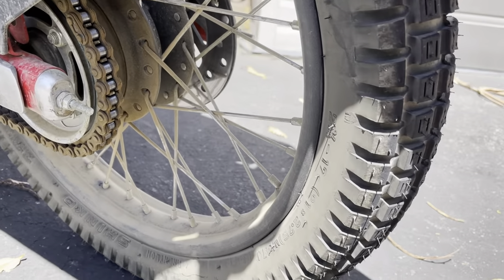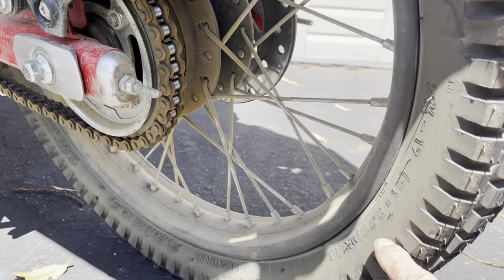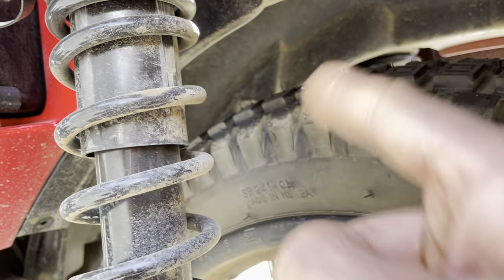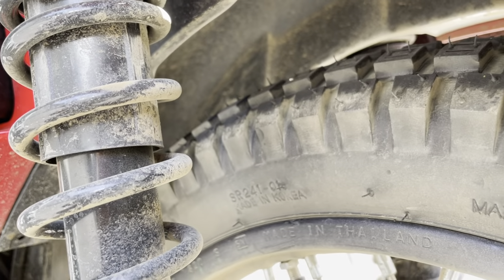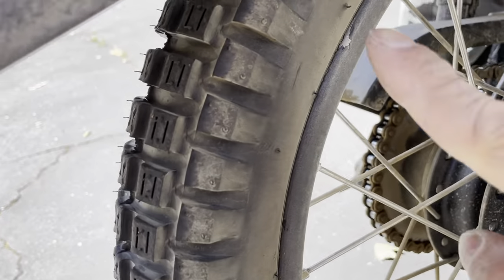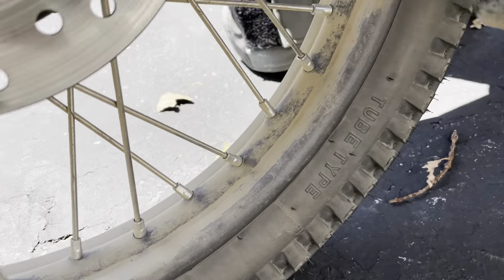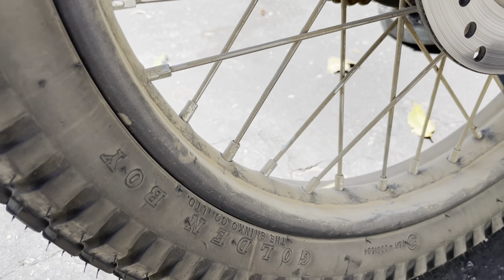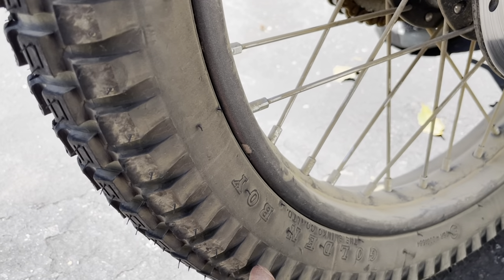I'm still messing with tires and want to try some others as well. These tires seem to be okay. The size is 2.75 and it seems to be fine — I don't have any rubbing like I did with the 3-inch tires. There's no rubbing as far as I could tell. If you look at the side of the tire, you can see rubbing indicators, but I don't see any at all on this one. So this 2.75 works good.